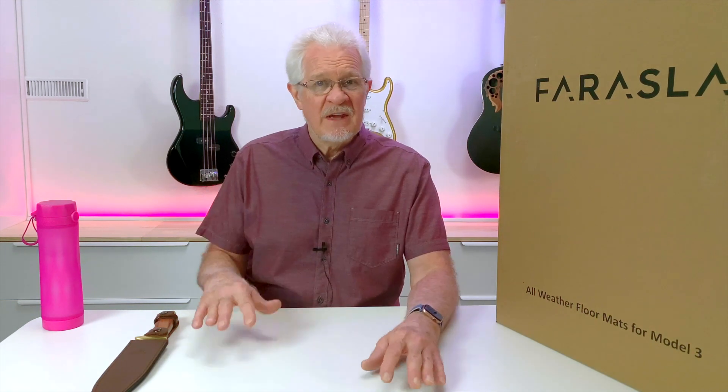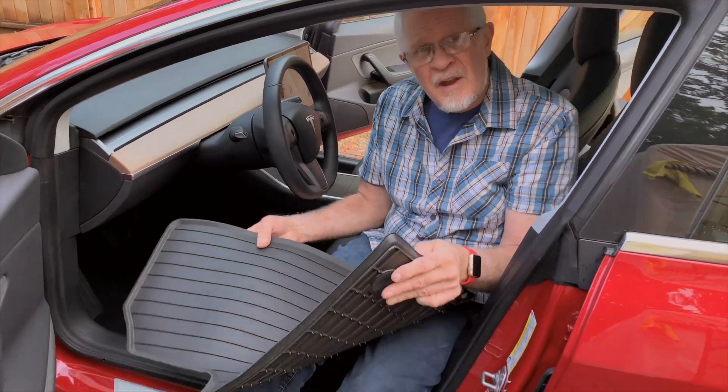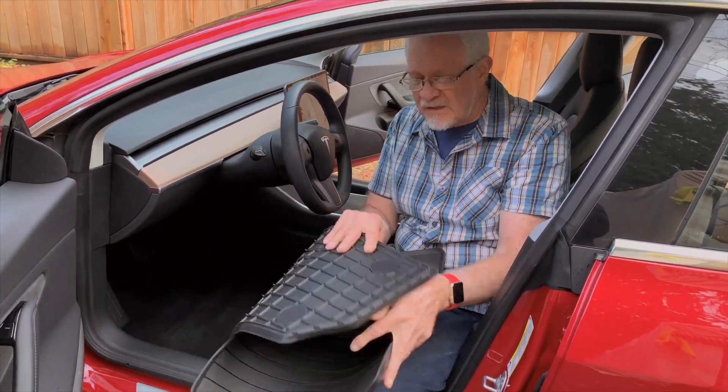It gets all over the place. If you've been through my back catalog, I tested the Tesla floor mats, and what I've discovered over about nine months of use is that they're great in the summer and great with a little bit of rain, but they don't stop the dirt from moving off onto the carpet — it kind of spreads out.